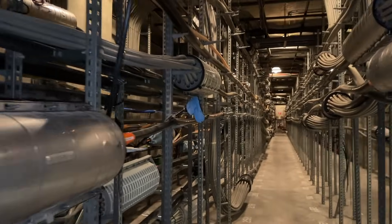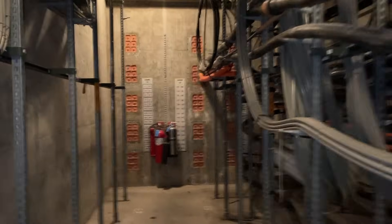So there you go, that's what the inside of a cable vault looks like. I find these things quite interesting and many of you do too. So if you like this type of thing, go ahead and check out some of our other videos. Until next time, thank you for watching FDR Retro Tech.